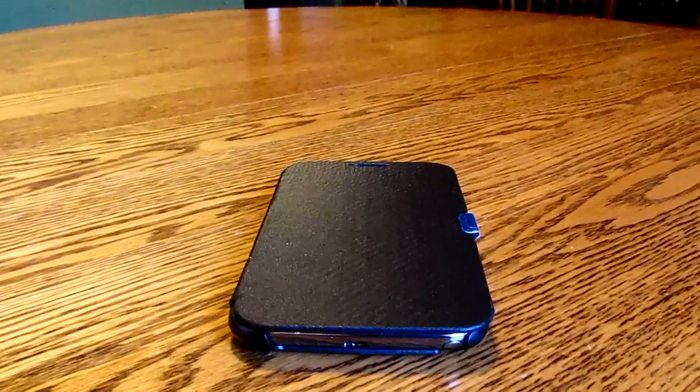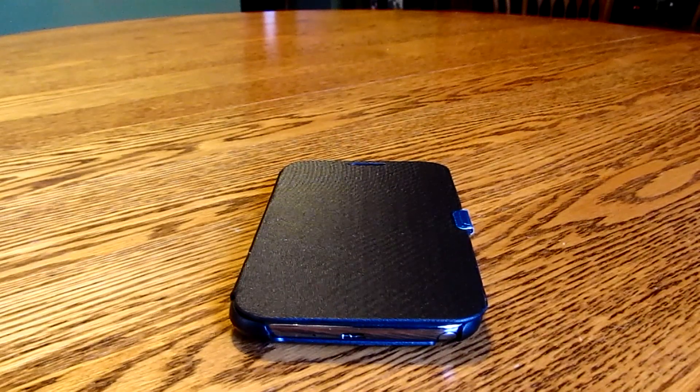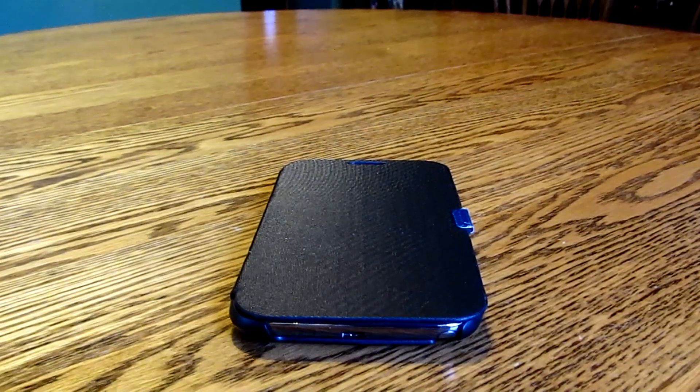Here is the case itself. As you can see, it is a pretty nice looking case — it does look reminiscent of the Samsung case itself, so it has that premium look. On the sides and corners you are gonna get that protection that the Samsung case does not offer, which is one thing I really do like about this case cover.